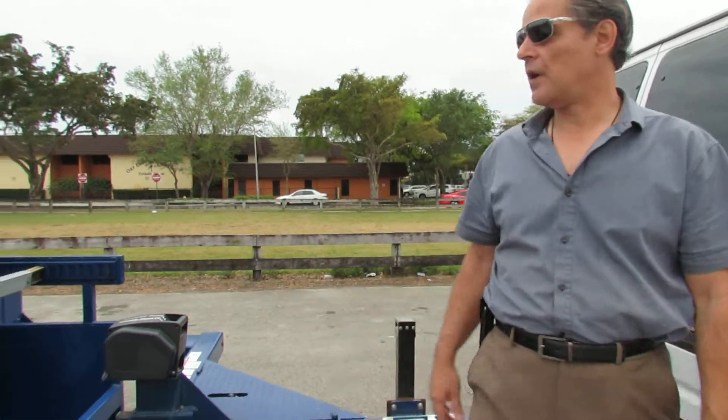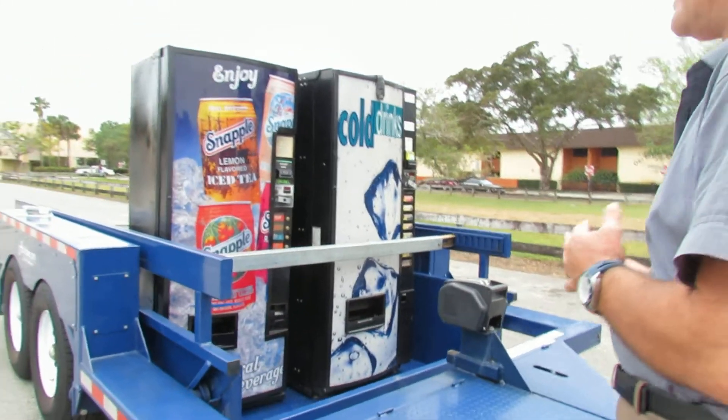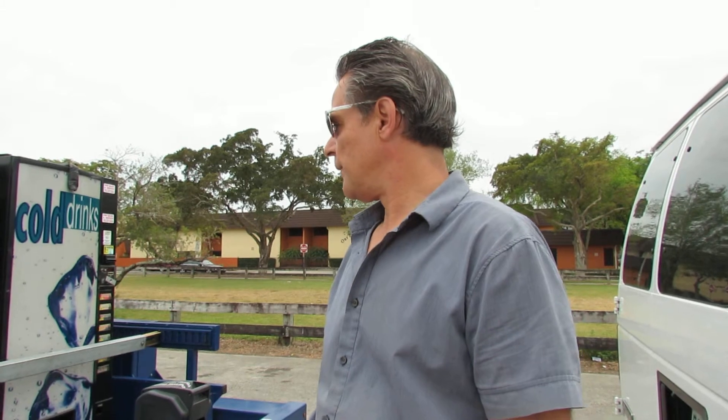Now here's our trailer. We bought this a while ago — we haven't had it that long, maybe about seven months. And obviously a trailer like this you don't really need unless you have quite a few machines, but it's an excellent way of moving stuff around and you don't need anyone to do it for you.